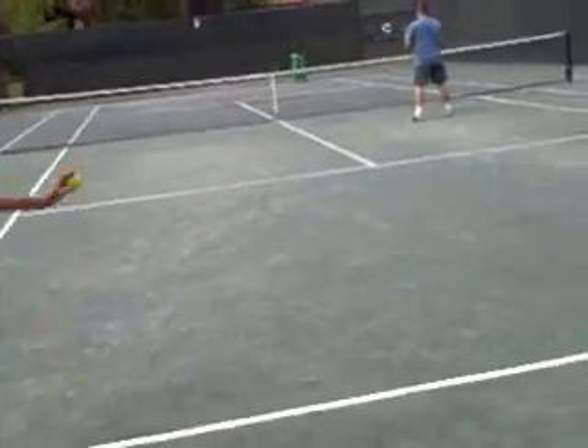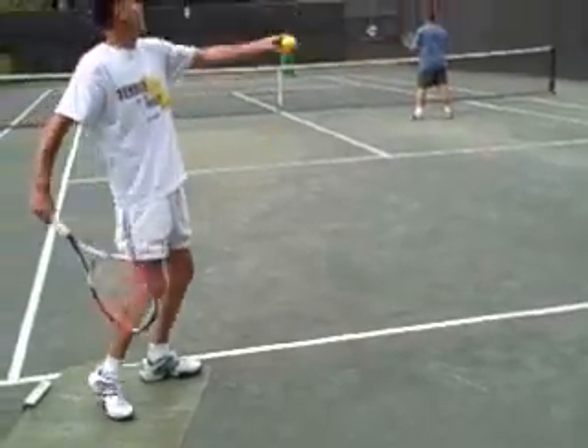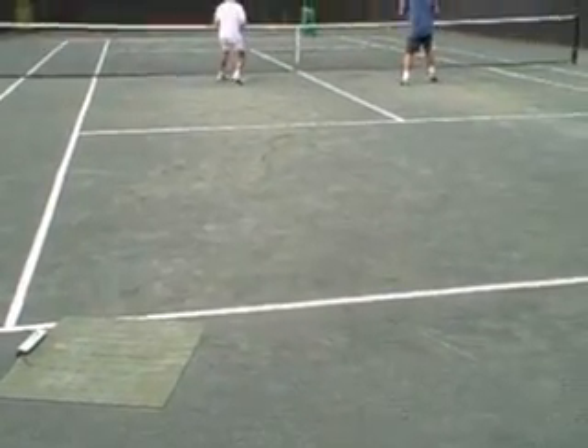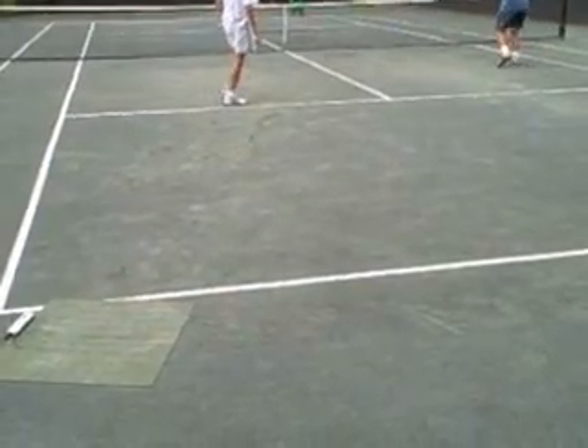We've got Michael Zuri and Pat Hansen now, and they're up for the $1,000 challenge. We'll see if they can get one ball in play — two, three, four... out. Five for six, that's pretty good. We're looking for 100%.